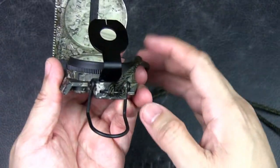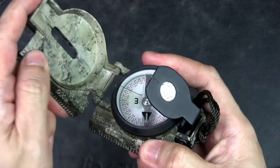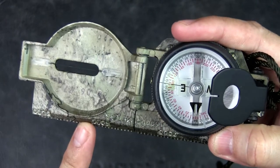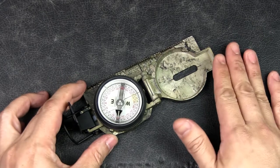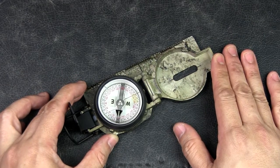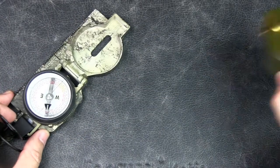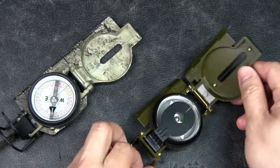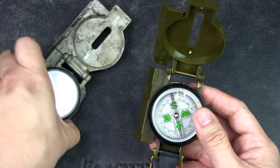The rear sight and thumb loop are all very well made, and all the swivel and hinging parts feel solid and secure. There is a lanyard loop — a lanyard comes with the compass, although I've shortened it for my needs. There's also a graduated straight edge with markings on the side to be used with a map. Overall this is a quality device, and if you're going to depend on a device for navigation, you want one that will not fail.